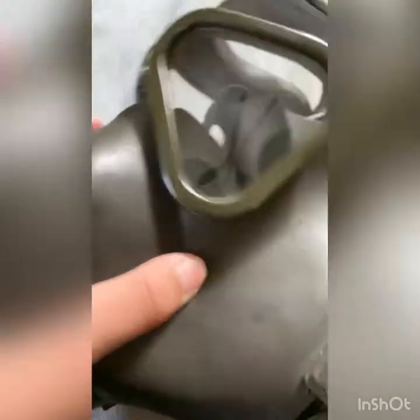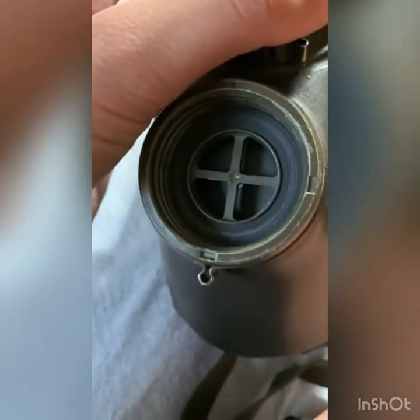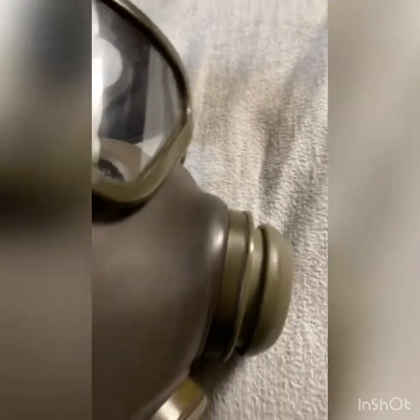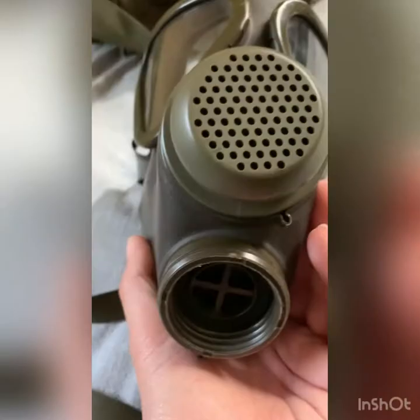The rubber is pretty good quality, still quite flexible. Here's the inlet valve, 40mm DIN. Here's the rubber head harness — it is a five-point head harness. I have the straps pre-adjusted. I like the oral nasal cup inside. It has an inner defogging system, so when you breathe in, this would open up and air would flow onto the lenses in case it did fog. I also like this carry strap — you can put it around your neck and just carry the mask when not in use.